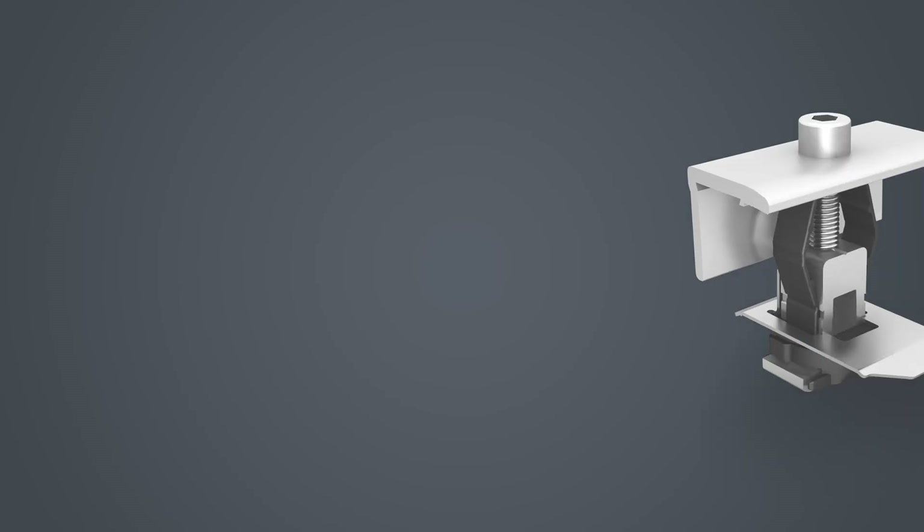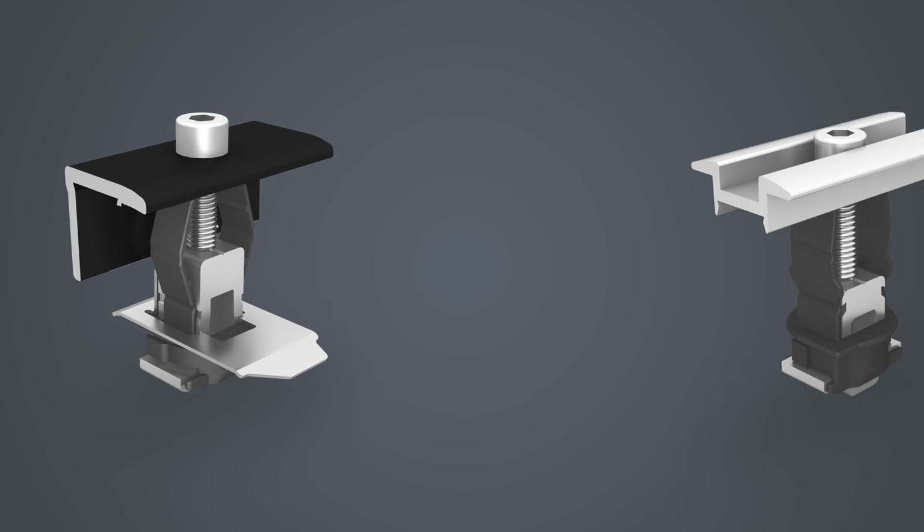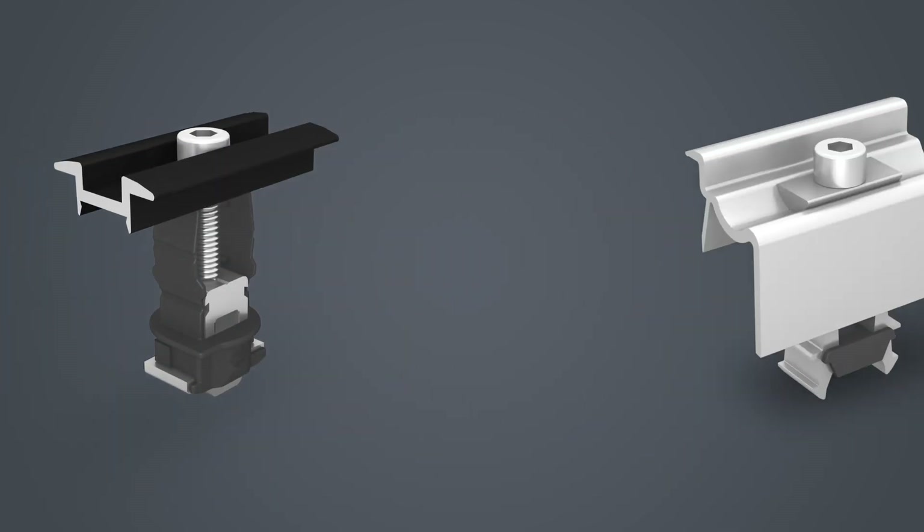Our universal module clamps are used in the mini rail system. The clamps are suitable for all common module frame heights. All our clamps are available in silver and of course in black.